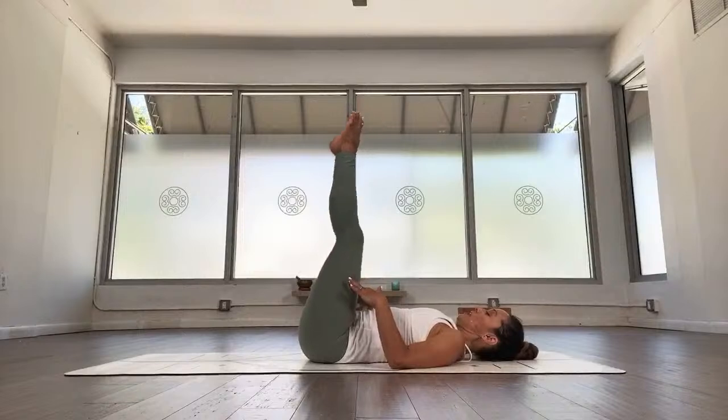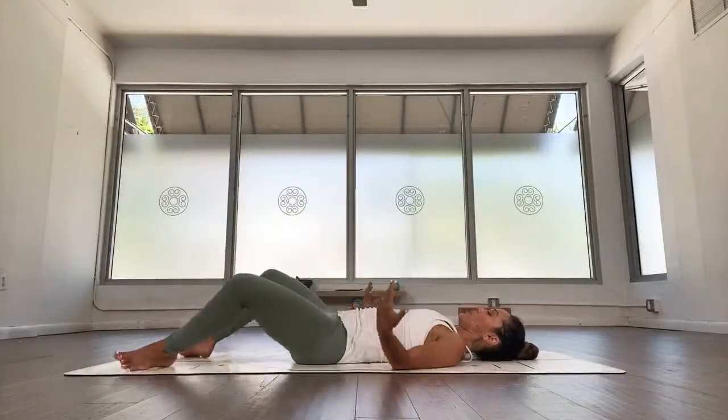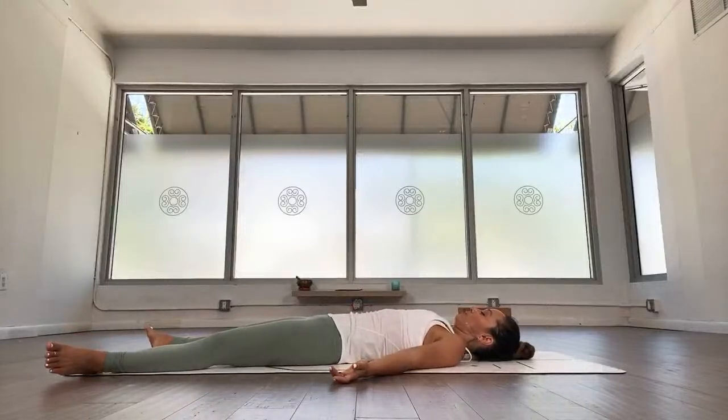Slowly point the toes, inhale back to center, exhale, bend your knees, press them on the ground, open the arms wide, and exhale, lie all the way down. Keep your attention at the heart center. Feel your breath cycling in, breath cycling out, breath moving in, breath moving out. Tuning into the heart space, notice the presence of energy at the level of the heart — it seems to be almost a fountain that gives energy to the whole body.